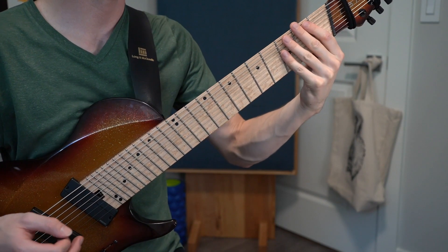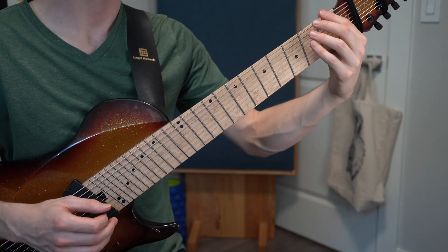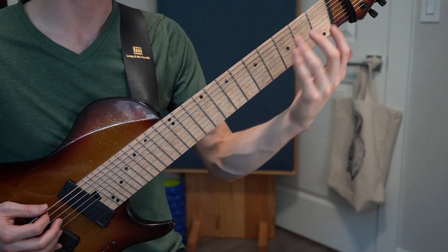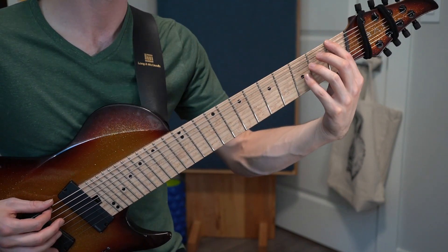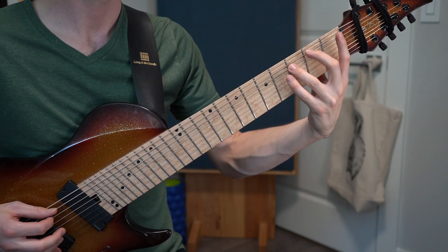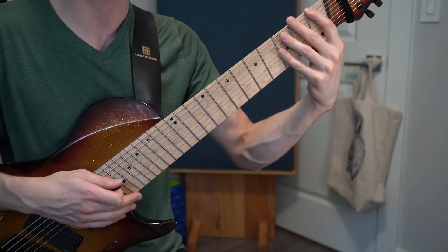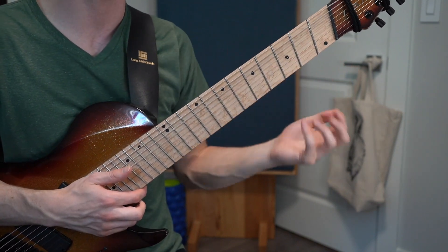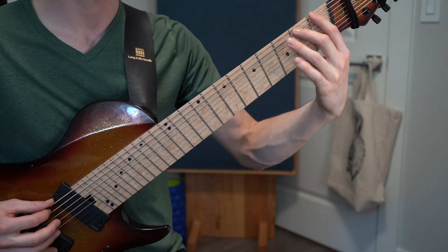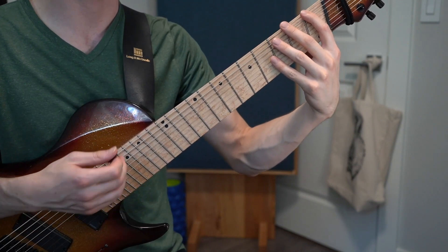The first exercise is a very simple expanding pattern. We're going to start with frets one, two, three, and four on the lowest four strings using one finger per fret. We're going to do it as slow as we have to in order to maintain a loose, relaxed feeling in the arm and shoulder. Once you have that, we can expand it to two frets per string — so rather than going one, two, three, four, we're going to go one, three, five, and seven, adding two every time.